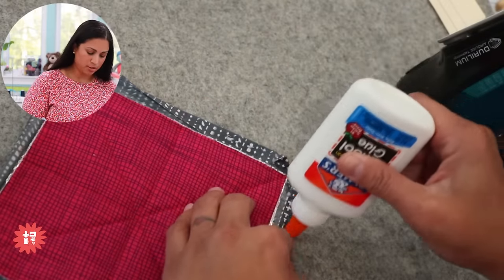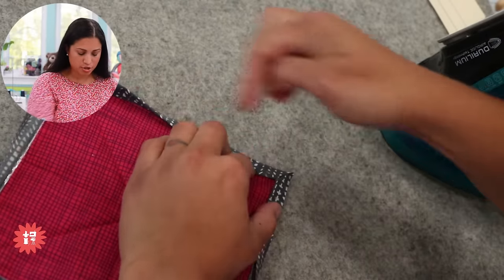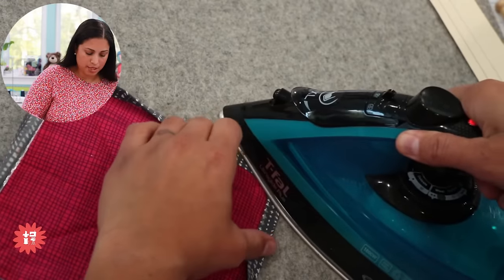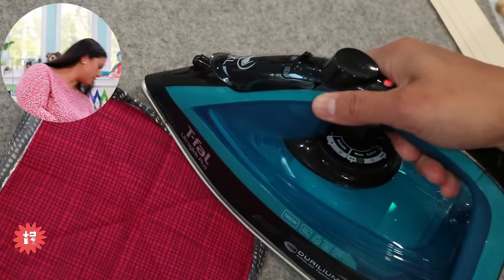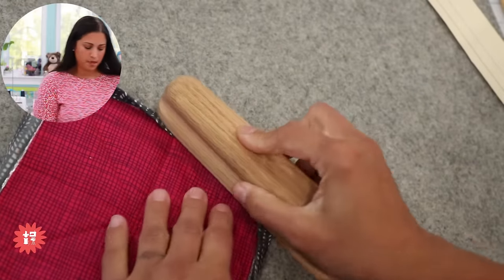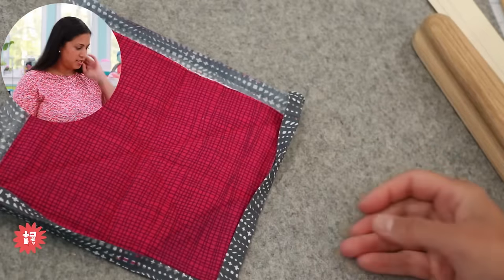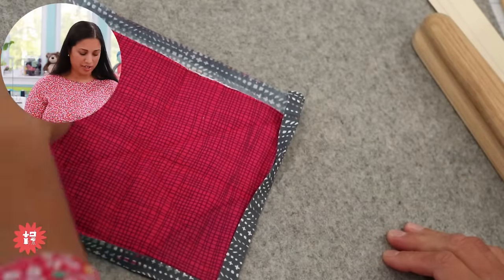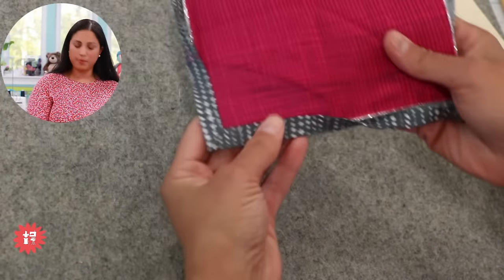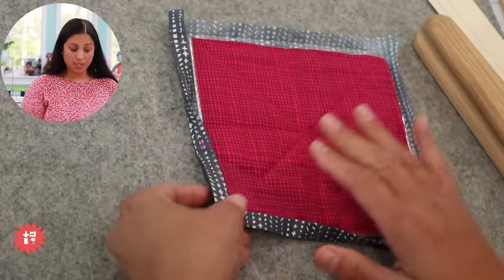If I want to top-stitch this by machine, I'd definitely glue-baste it down so all my miters are nice and perfect and I can just go straight to the sewing machine. Make sure you use your iron, and if you have a wooden tailor's clapper use that too — it will really help you set it. There's a little mitered corner — really flat, the same thickness as the rest of the project.